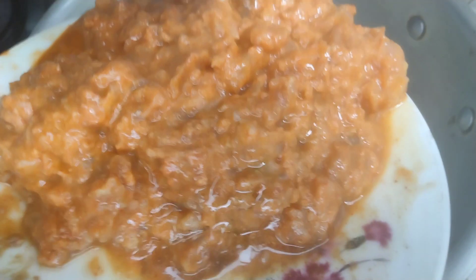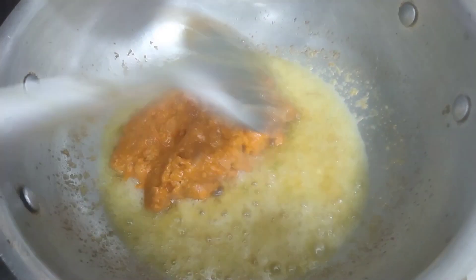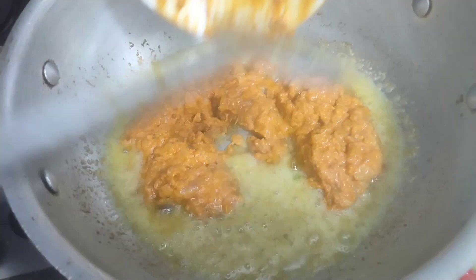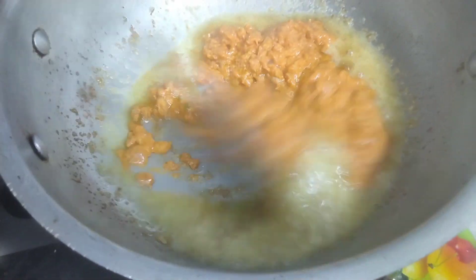Now I will put chicken in it, and after putting it in a little bit I will add it. You will see that the chicken cooks quickly. We will not need to cook it too long. That is why I will put it in with the sauce.